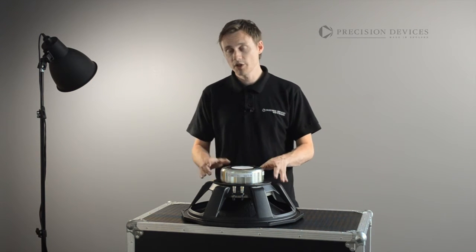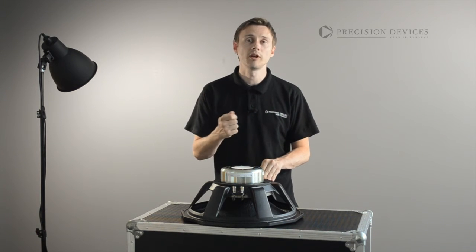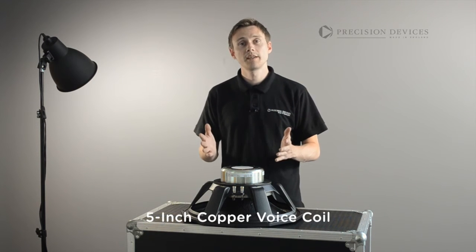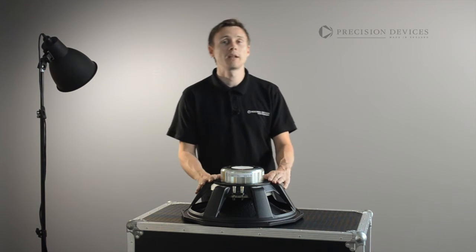In combination with the rear ventilation plate, it provides effective heat dissipation and airflow around the in-house wound 5-inch voice coil. This in turn reduces power compression effects and assists with the unit's power handling capabilities.